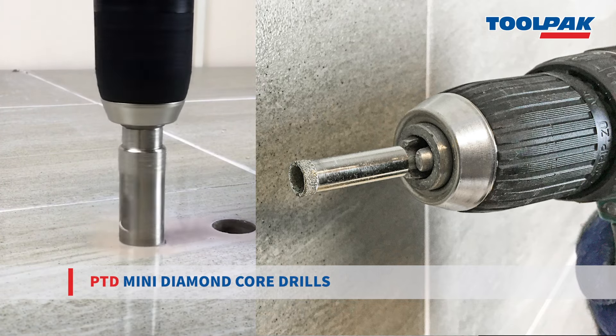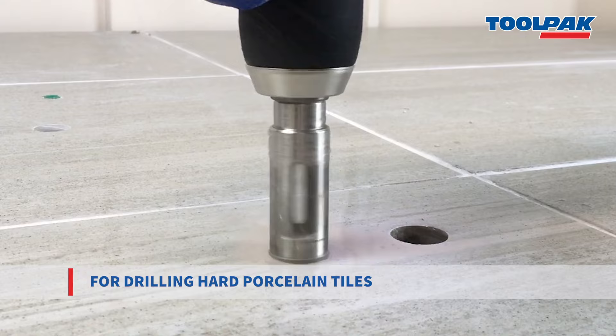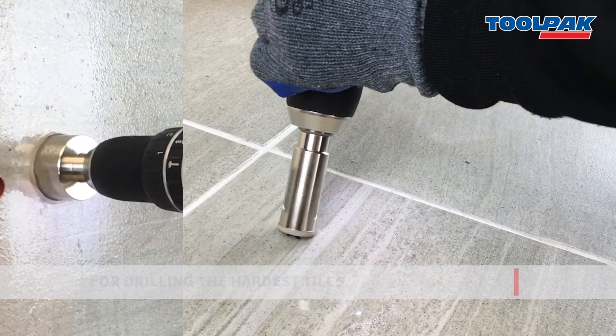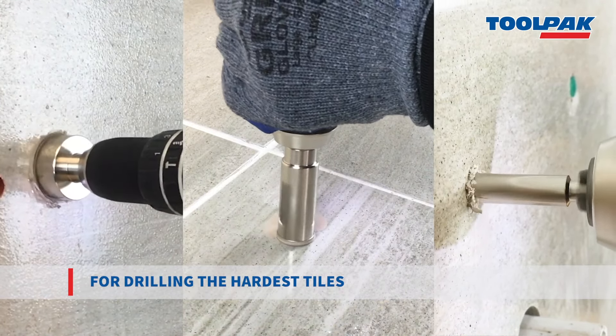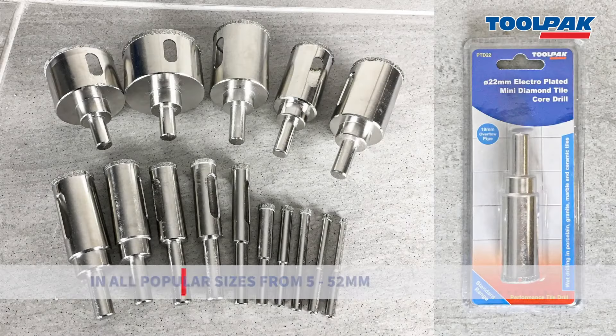Toolpacks PTD Electroplated Popular Diamond Mini Cores can drill holes in the hardest of tiles. From 5mm for wall plugs, right through to 52mm for waste pipes. These are cost effective solutions both for trade and professional users with good drilling performance.